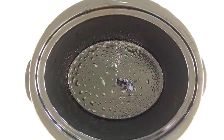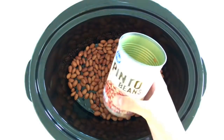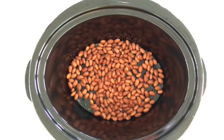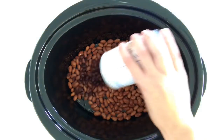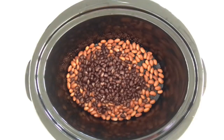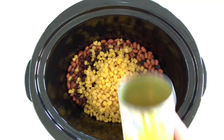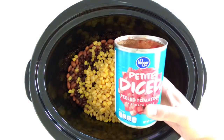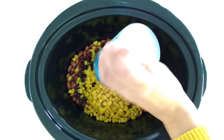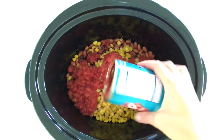I sprayed my slow cooker with nonstick cooking spray. Now I'm adding a 15 ounce can of pinto beans that have been rinsed and drained. Next I'm adding a 15 ounce can of black beans that have also been rinsed and drained. Next is a 15 ounce can of corn that has been drained, as well as a 14 and a half ounce can of diced tomatoes. You're just gonna pour all of that in together.